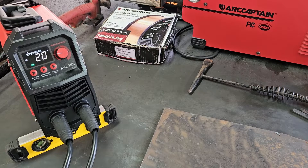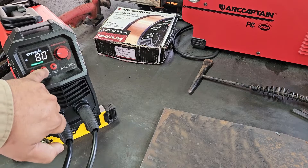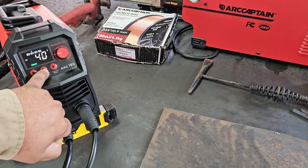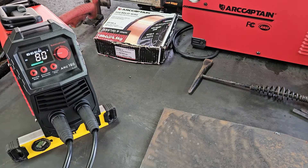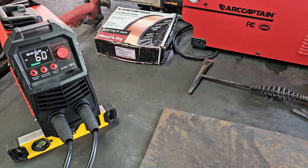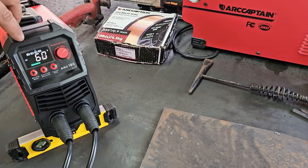Press welding mode one more time and that's synergic mode. We got a little arrow pointing at some boxes - the first one is 1.6 millimeters, that's about a 1/16th electrode; 2.0; 2.5 is about a 3/32; and 3.2 is about a 1/8th electrode. We're going to set it at 60 amps for a 3/32 electrode. The function mode for hot start or arc force is not available because the machine automatically selects it. You can go up to 90 amps or down to 60 for that size.